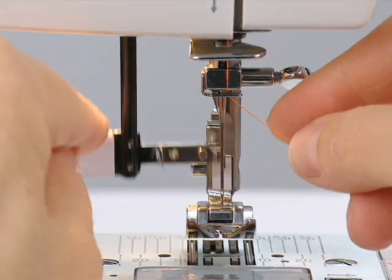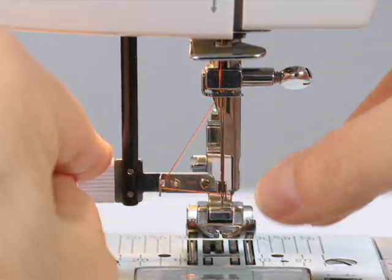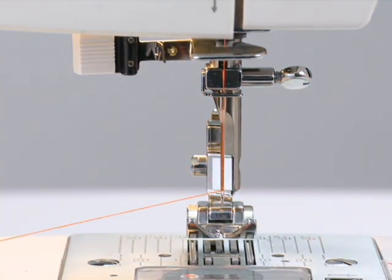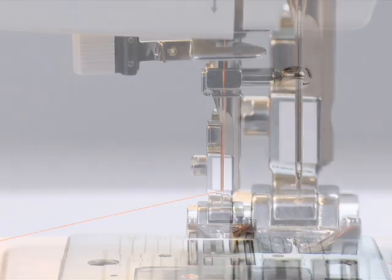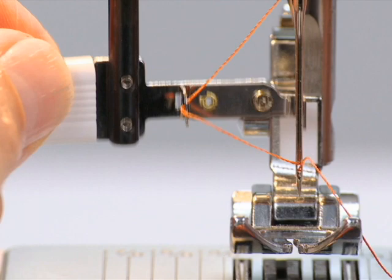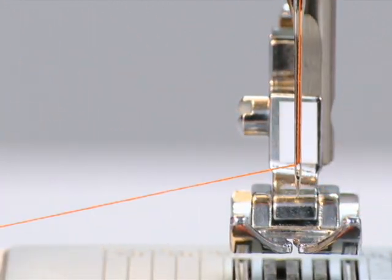Threading the needle is a breeze with the built-in automatic needle threader. Not only is it a great time saver, but it eliminates eye strain when placing the thread into the needle's eye. The threader pulls a thread loop through the needle's eye. When you release the lever, just pull the loop and you're done. You'll wonder what you ever did without it.